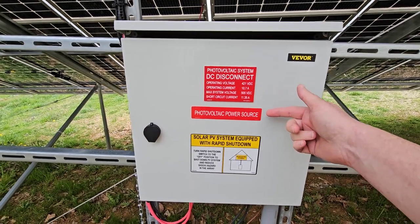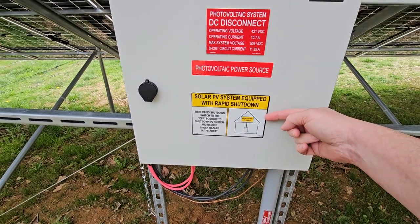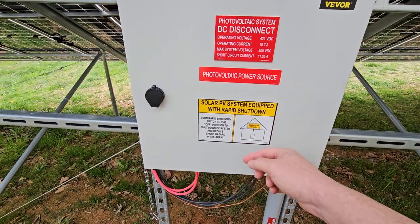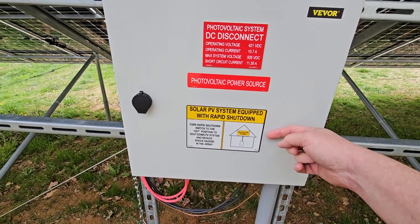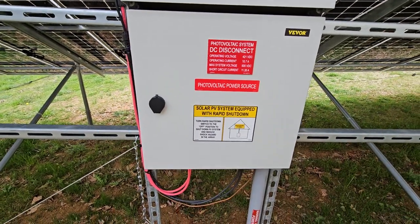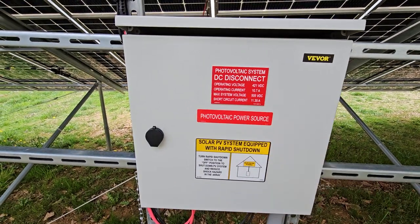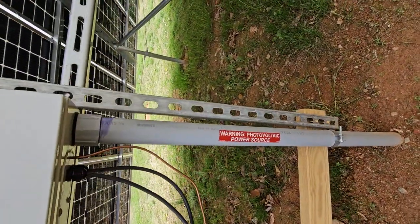This one I don't agree with — they had it in my engineering drawing. My panels are not on the roof and they're not equipped with a single rapid shutdown switch. There's no module-level rapid shutdown on these panels; it's not really required, but it was in my drawing and the inspector wanted it on the panel, so there it is.